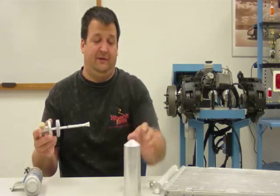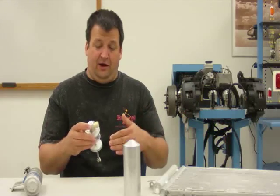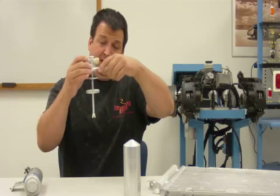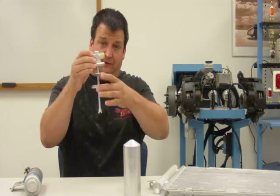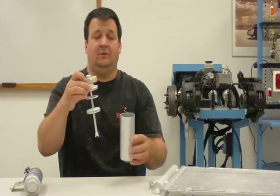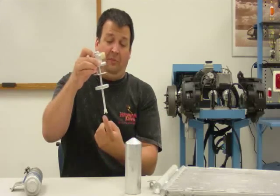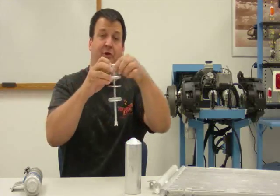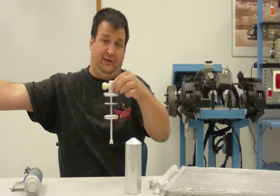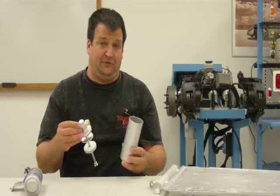So how it functions is refrigerant flows from the condenser into the receiver dryer in liquid form. It comes in on one port and it'll go through these filter screens, then it will fill up about half of the can with liquid refrigerant. And then it goes back up through this filter screen, through the tube, and out this line onto the rest of the system. And so that's the receiver function of it.